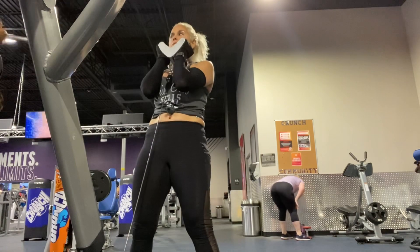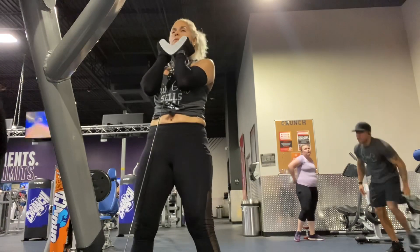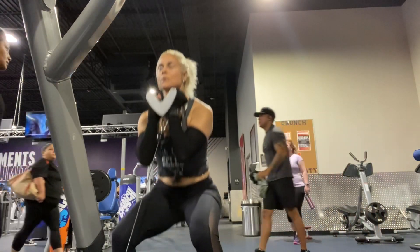Here we have pulley goblet squats. Sit in that chair, and as you come up, squeeze the glute. 12 to 15 reps.